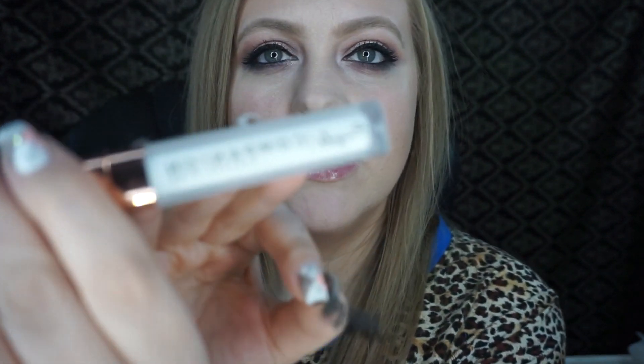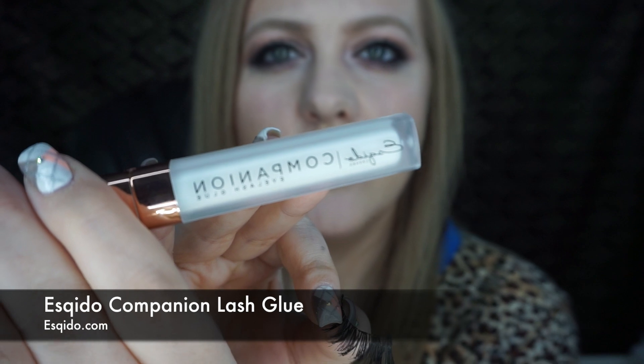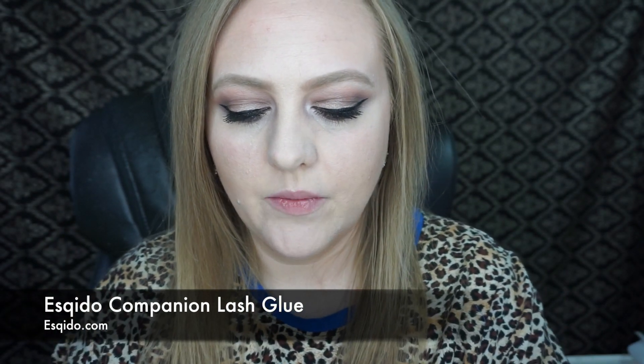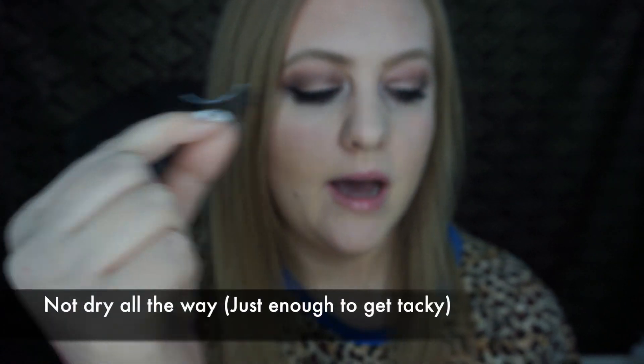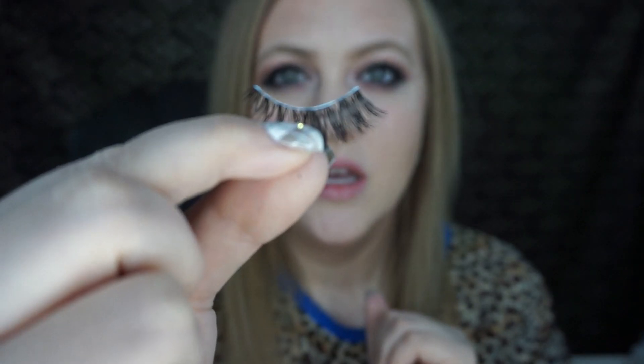What I do when I get them out of the package is I kind of bend them to shape a little bit, and then I'll apply my glue. The glue I like to use is called Esquido Companion Eyelash Glue — I just get it on their website. It's like the best glue I've ever used and it comes in a container like this with an applicator, so it's really easy to just brush that glue right onto the lash band. Just like that — you don't need to glob on a bunch of glue, just a little bit on the band, just enough to cover it. My number one tip is to really let your lash glue dry. For this specific glue, it dries clear, so you'll start seeing it get transparent and that's when you know it's time to apply it.